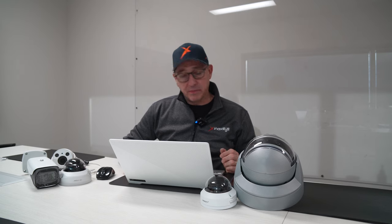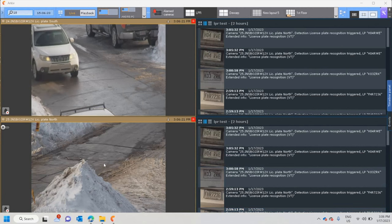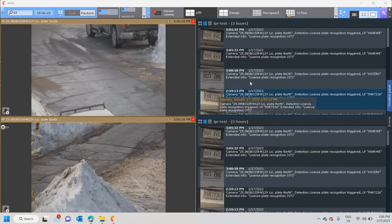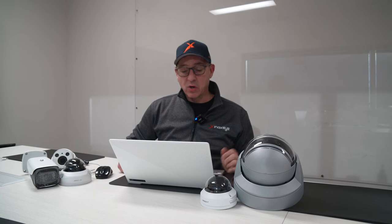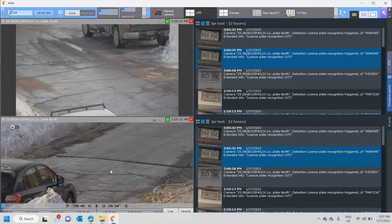What I want to show you is that it works really, really well. So let's have a look at the software right now. There are two different cameras, two different directions. I've also created an event panel for each one of the cameras, which are linked, so I can get directly back to the video playback of that footage.